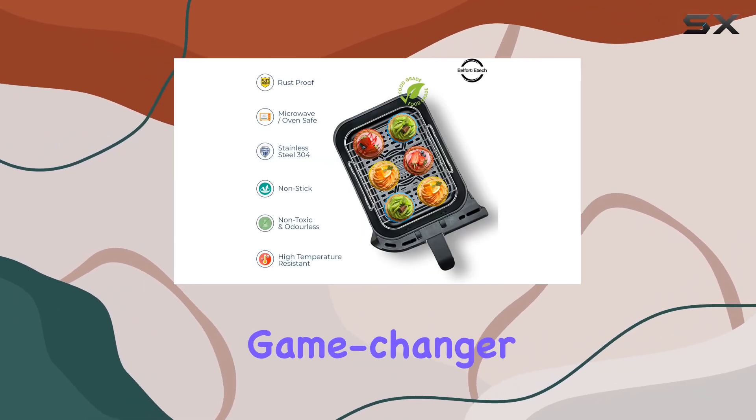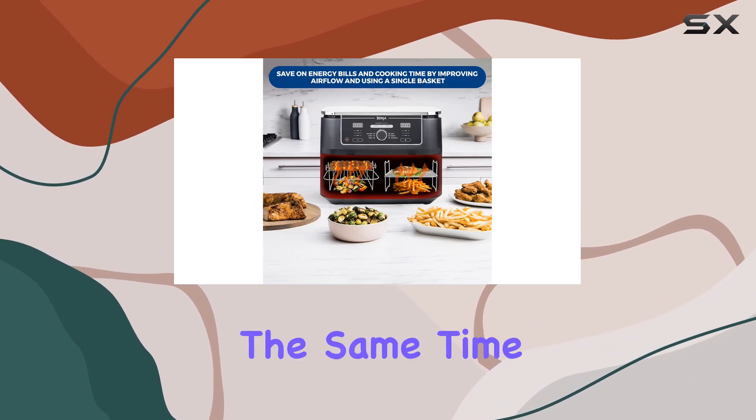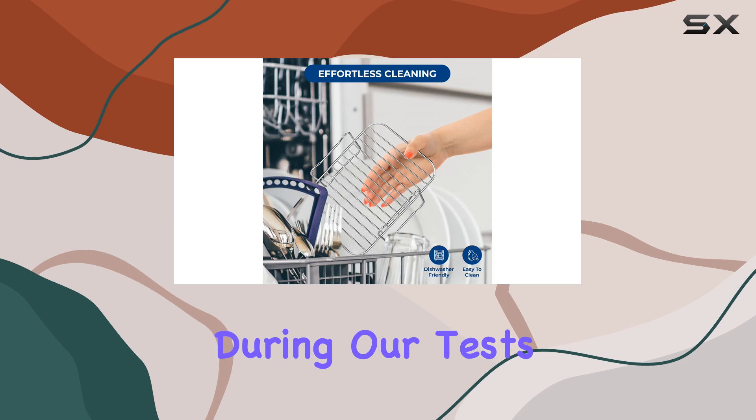The match cooking setting is a game changer, allowing you to sync the program so that everything is ready at the same time — a feature that proved intuitive during our tests.